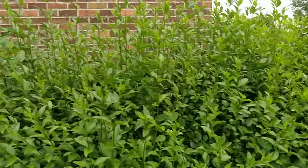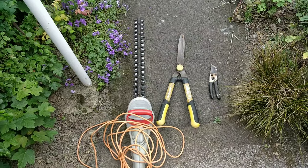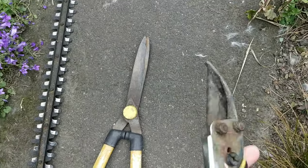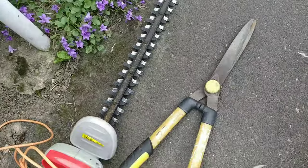First of all, let's have a look at the tools. We've got a hedge trimmer, the shears, and there's little pruners — little secateurs. All have been sharpened, ready for the job.